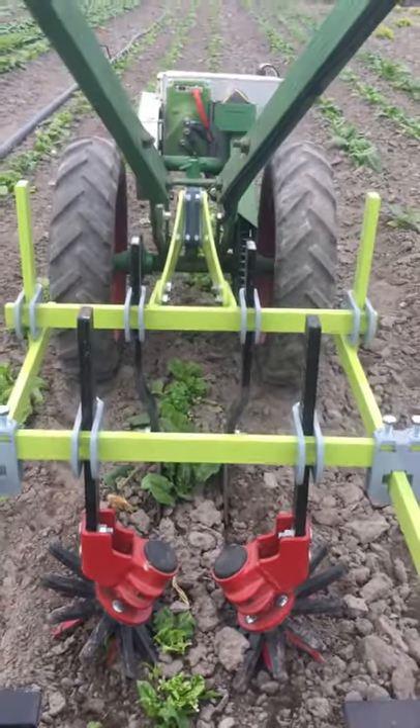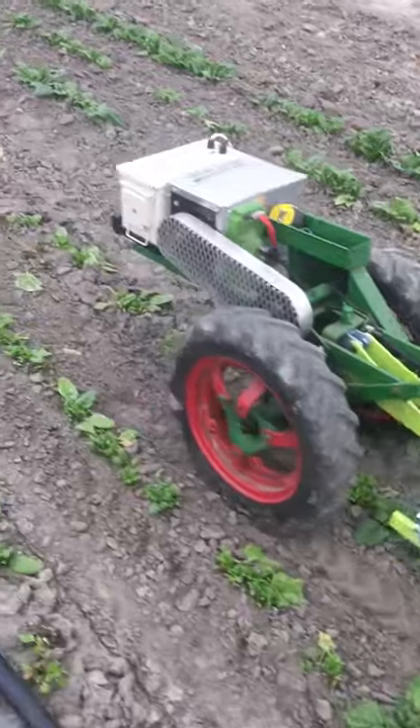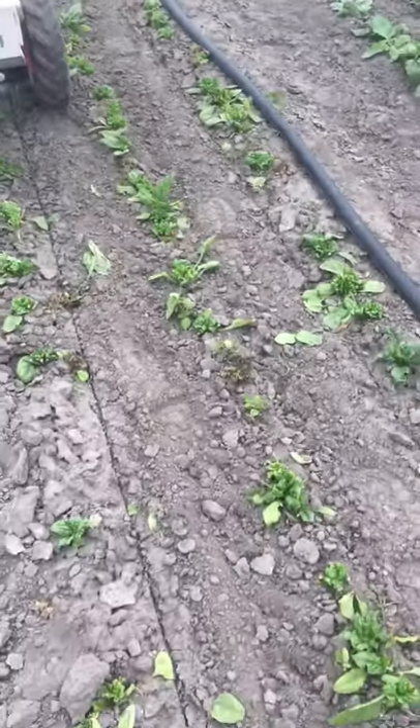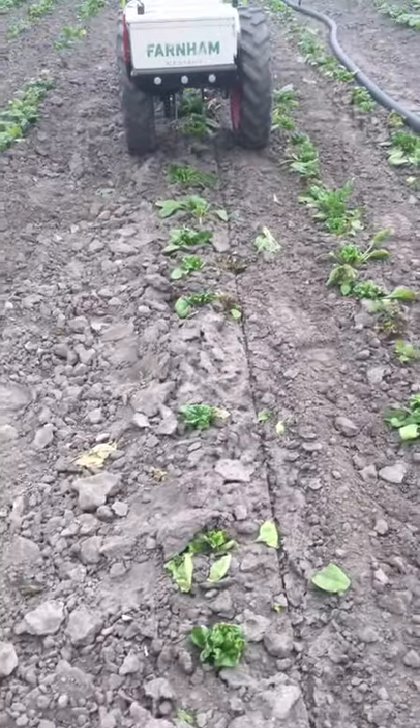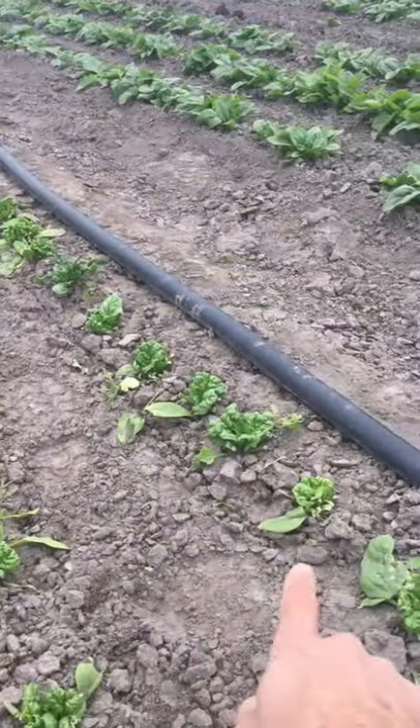Sorry about the shaky video — it's one-handed trying to steer. Here's what it looks like in the head of the machine. I had already done the middle row and haven't done this one yet, or that one either.